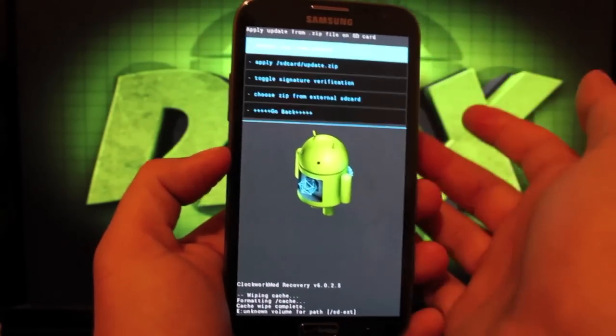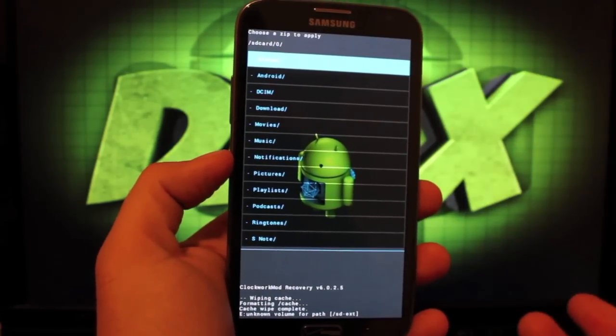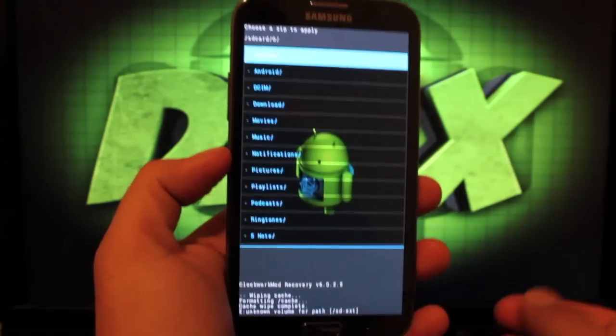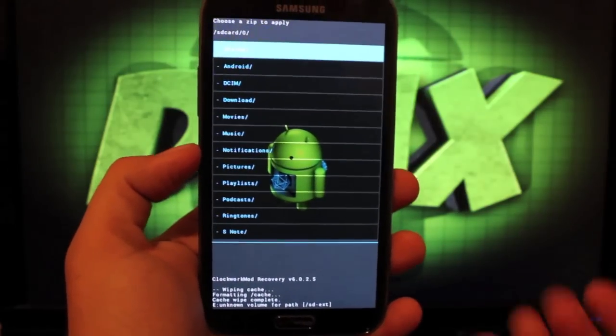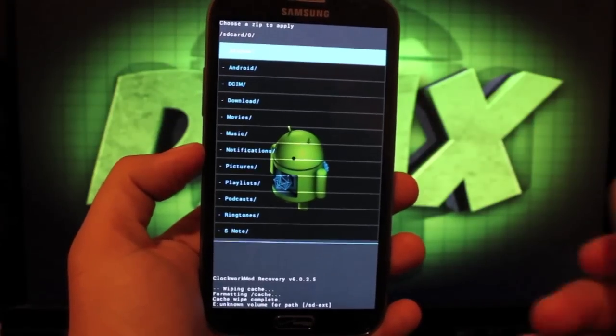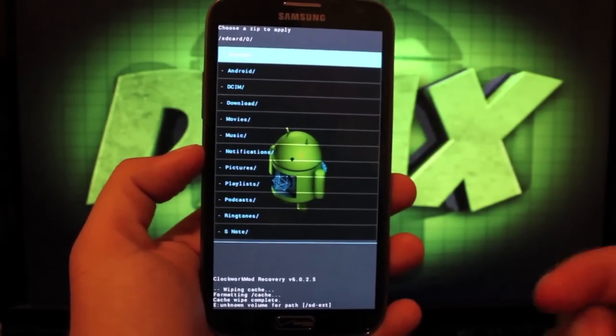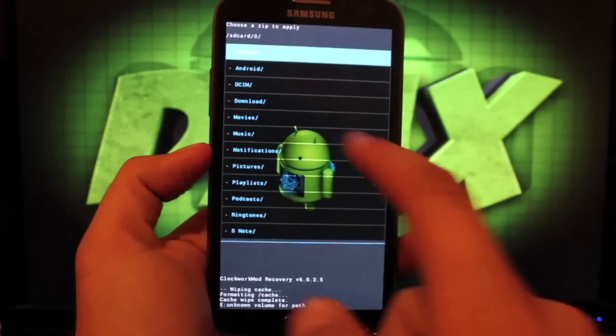Go ahead and install that — it'll take a few minutes. Then go back to choose from SD card. I'm installing this in ClockworkMod Recovery, but you can also use Team Win Recovery Project. I actually prefer TWRP, but I'm using ClockworkMod because it was the only recovery that would flash CyanogenMod 10, which I have another video on — you can check that out as well.